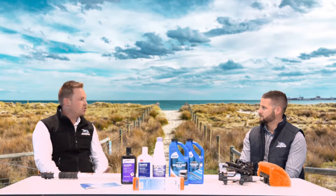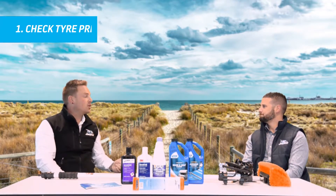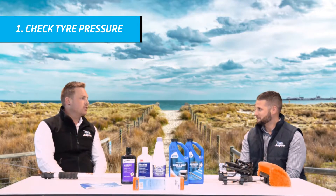Now what caravan have you got? I have a Jayco Adventure — about three years old. Fantastic, so it's a perfect opportunity to get out and maintain that van. What will be the first thing you do? First thing I do is check the tyre pressures. Your tyre pressures for cold and also hot temperatures are listed on your in-plate on your van.